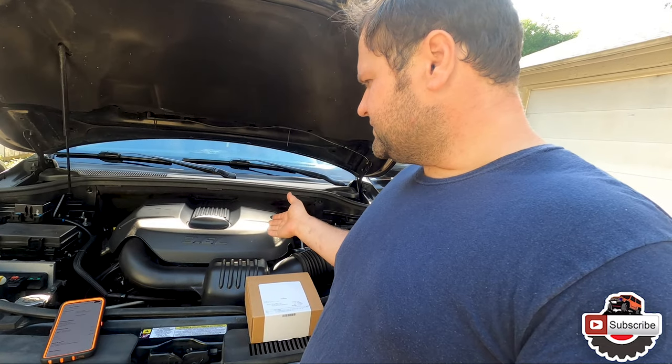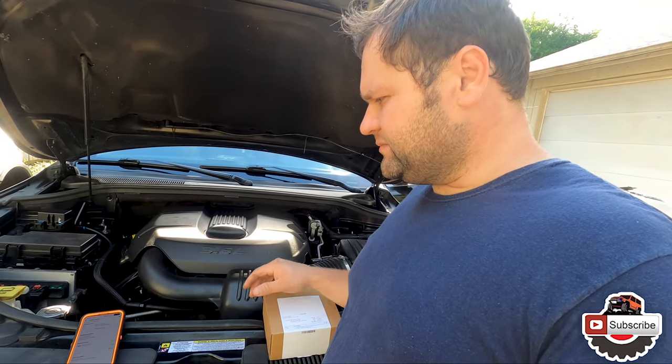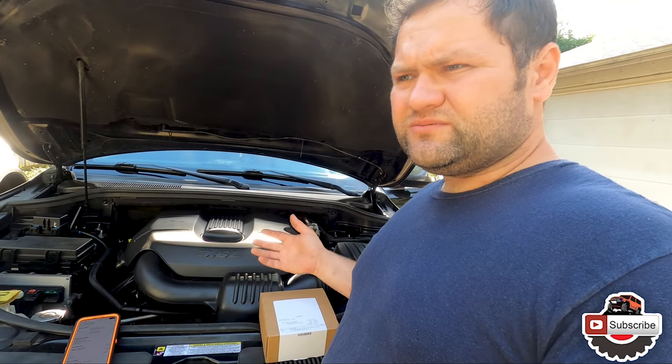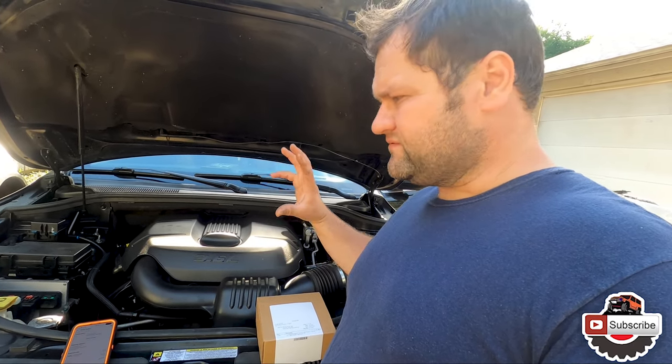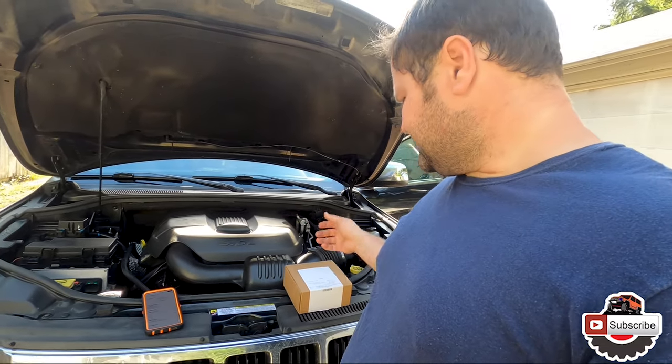So I've never really swapped this one in particular. I've done it in the older Grand Cherokees, which many people have done before. The idea should be similar because they don't really change too much, except for just the configuration of how it gets mounted and things like that.